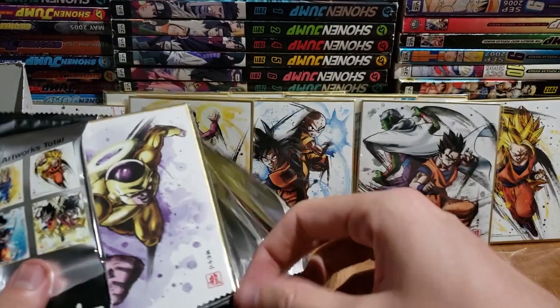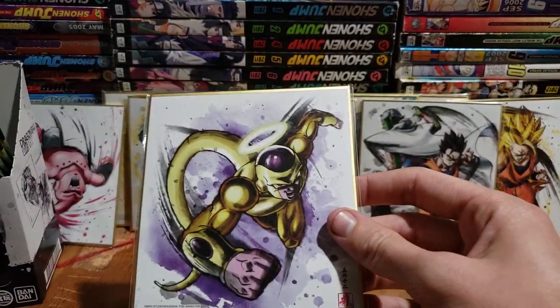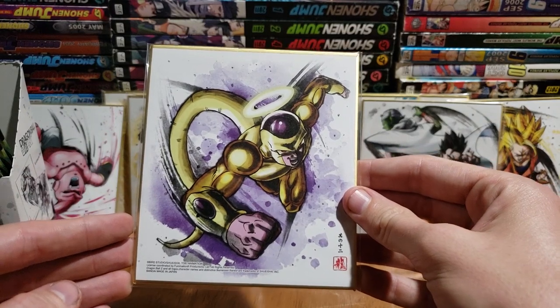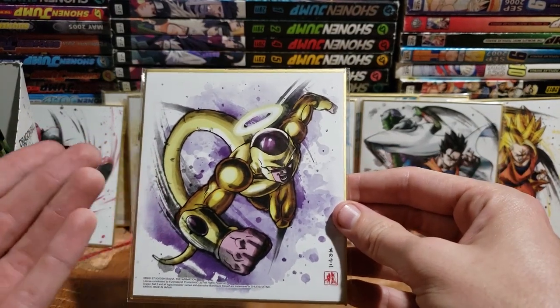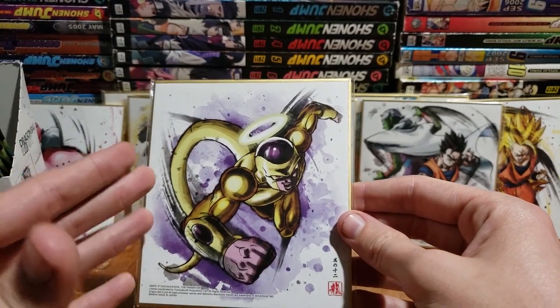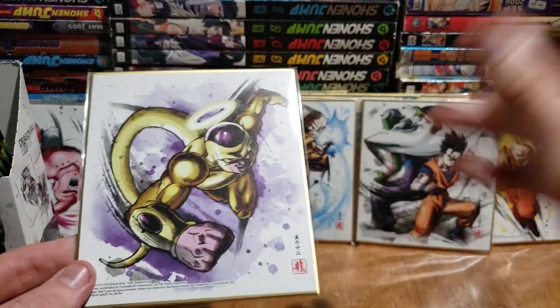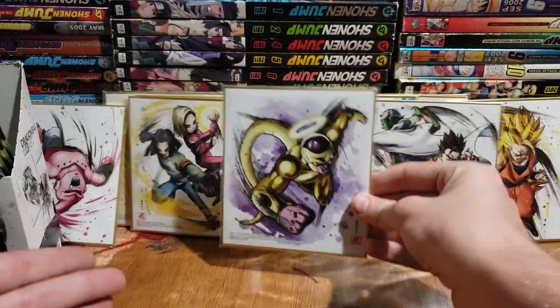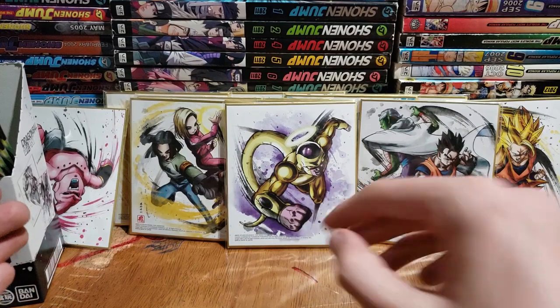We got Golden Frieza, so this is from Dragon Ball Super. I think it's from the Tournament arc specifically because he has the halo — I don't think he had the halo in the movie. So I'm pretty sure this is from the tournament arc, which I'm just getting to in the manga. Finally catching up with the rest of the world — I'll be there one day.